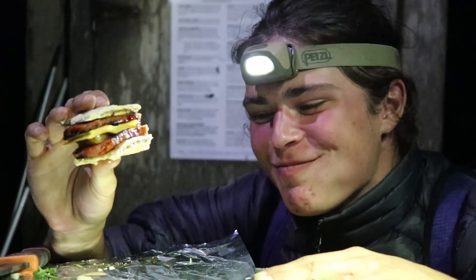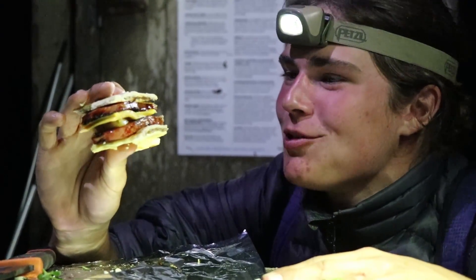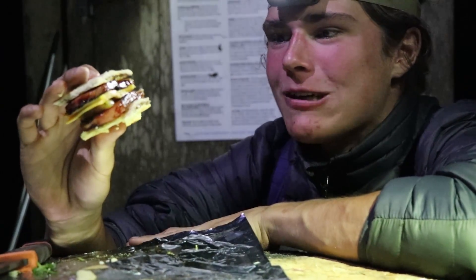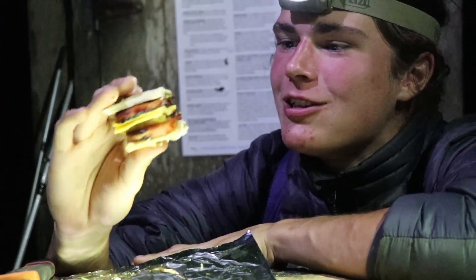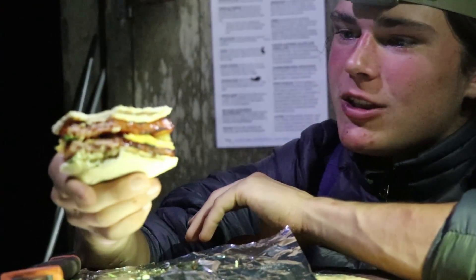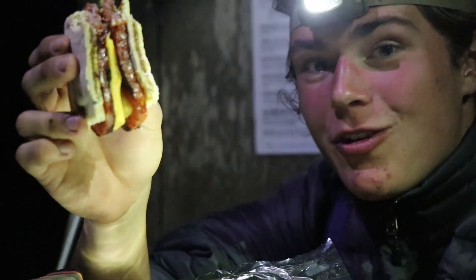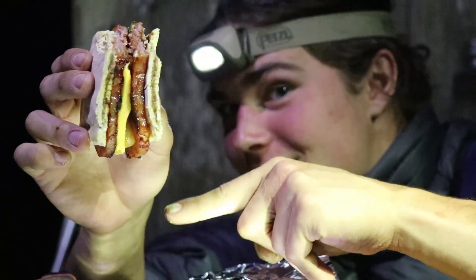Now that ain't half bad — it actually makes Spam taste pretty darn good. The sweetness of the Pop-Tart and the pineapple and the goodness of melty cheese just all ties together. It's pretty darn good. So if you have all these ingredients just sitting in your cupboard and you have no idea what to do with them, go ahead and throw yourself together an ultimate sandwich because it is delicious.